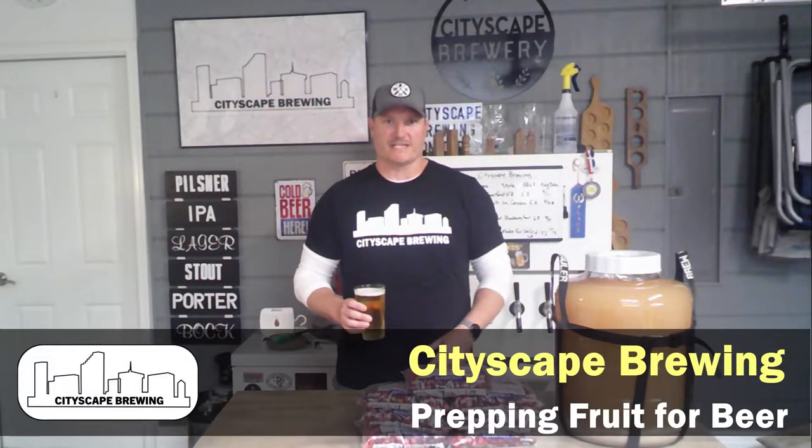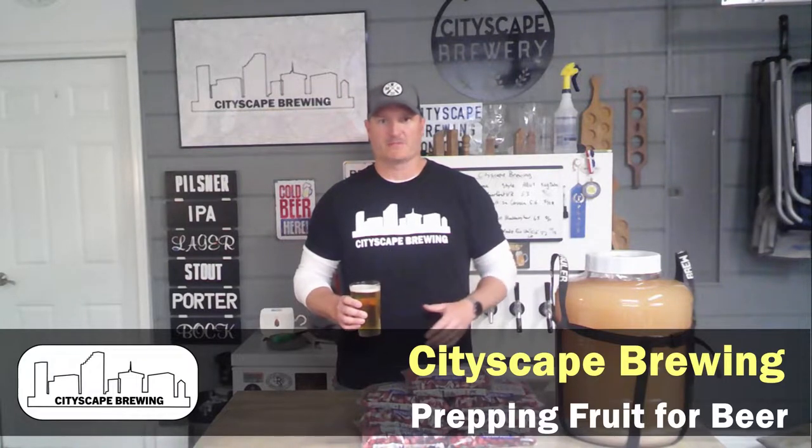Hey everybody and welcome back to Cityscape Brewing. I'm Dennis Fields.